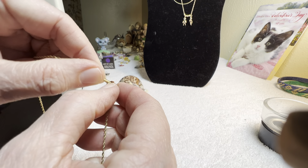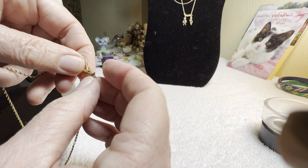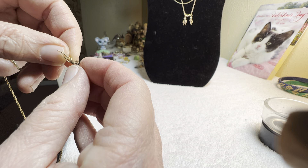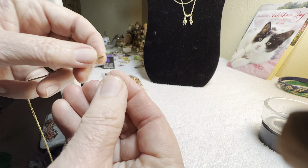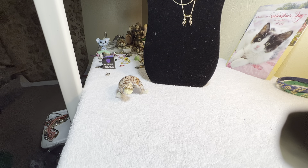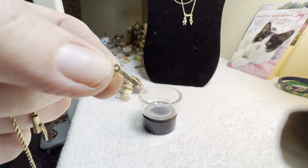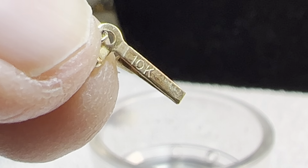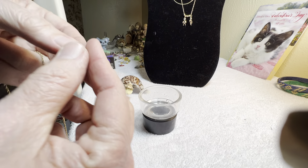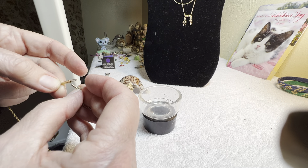And this one — safety clasp, you have to push to open it. Let me just see where it is — it's on the back of this. Nice rope chain. So these three are fantastic.